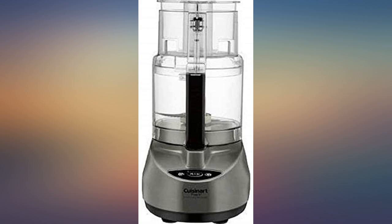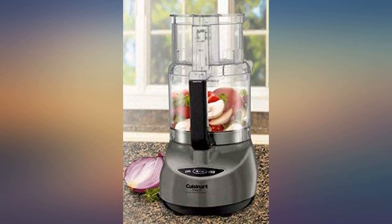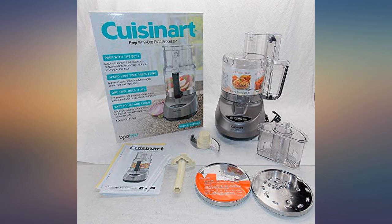But my mother is 80 years old and doesn't have the strength to twist the regular tub down to the base anymore. My sisters and I got her this 9-quart model and she is having no problems at all. Gave it as a gift to my daughter and she loves it.